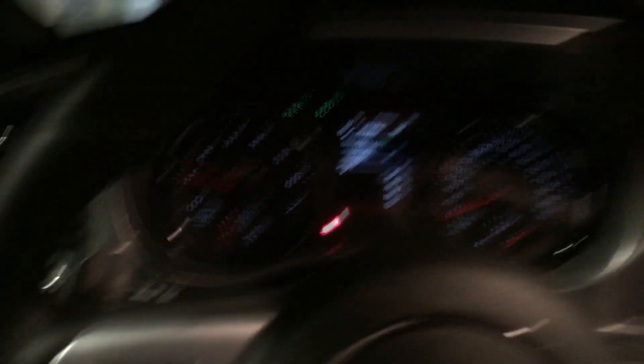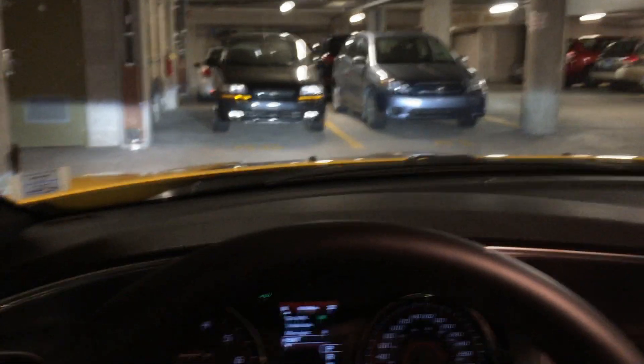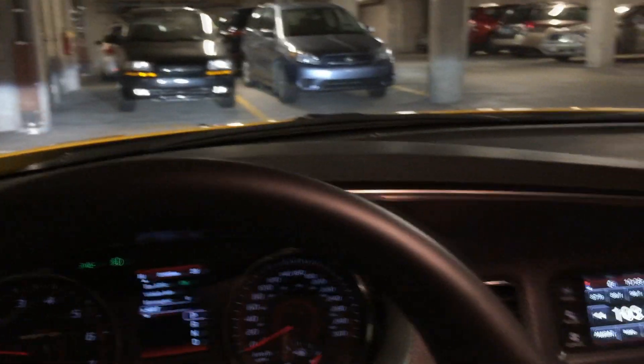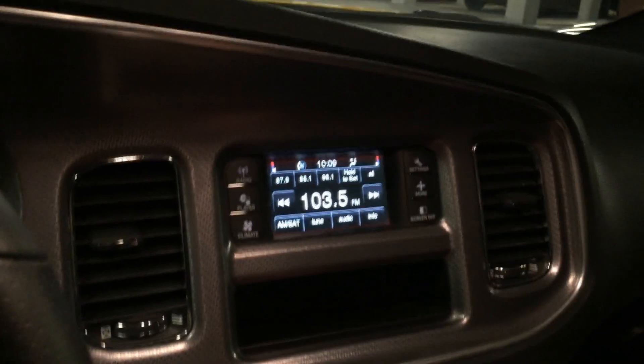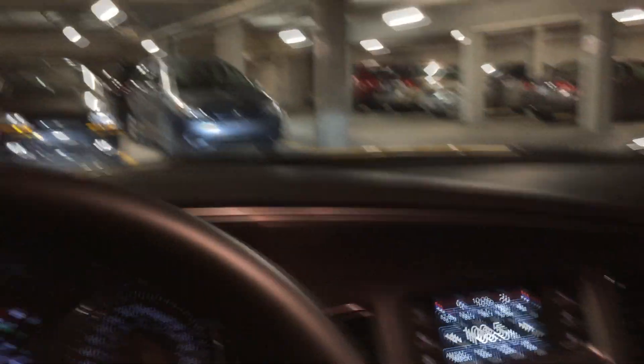These are the cup holders — fabulous. It's an automatic. I don't think they made these in manuals — not the Super Bee at least, since they only made 500. They might have made a couple manuals, but it's got paddle shifters right here. If you guys want to post comments, tell me what kind of car you'd like to have or your favorite car. This would kind of be my favorite. Four doors aren't ideal but I like having them because you can fit more people in. This thing weighs 700 pounds less than a regular SRT8 Charger.